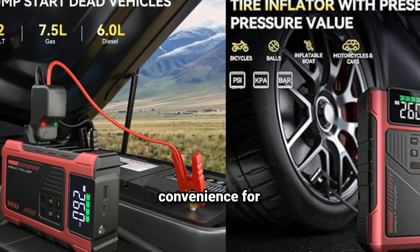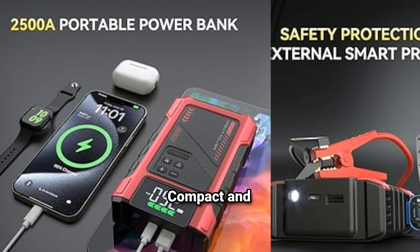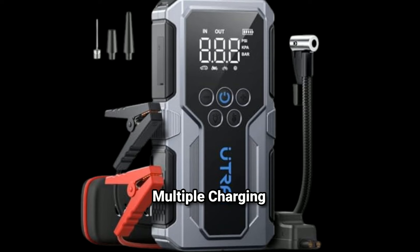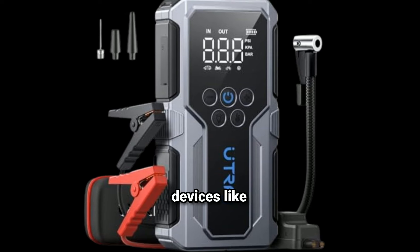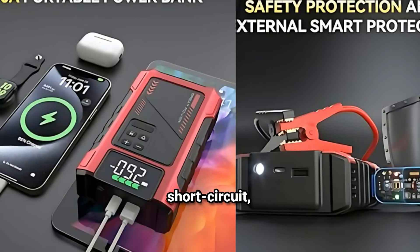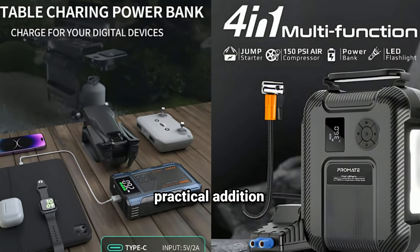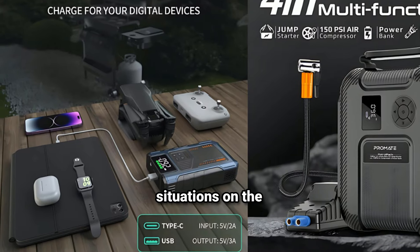The air compressor provides convenience for inflating tires or sports equipment. Its portability — compact and lightweight design — makes it easy to store in your car. Multiple charging options often include USB ports for charging devices like phones or tablets. Safety features usually include short-circuit, overload, and over-temperature protection. Overall, it's a practical addition to your emergency kit, ensuring you're prepared for unexpected situations on the road.